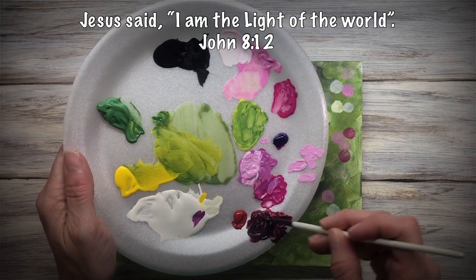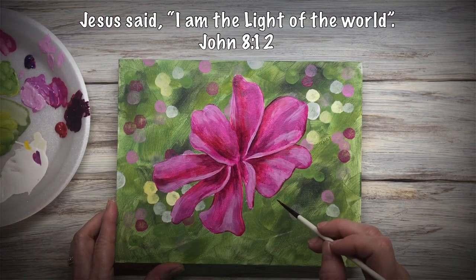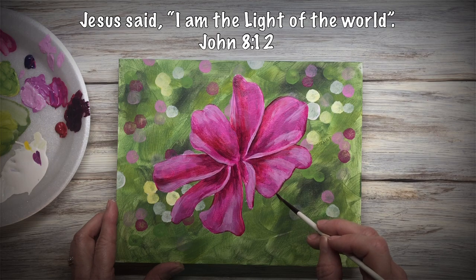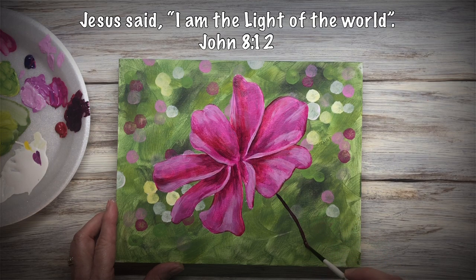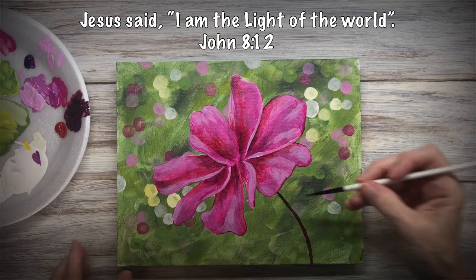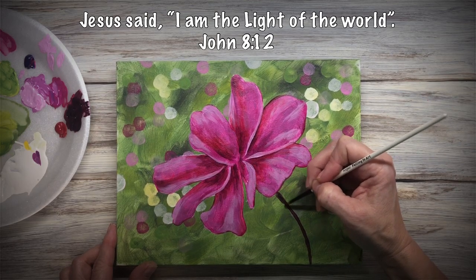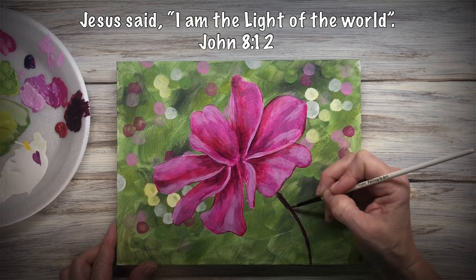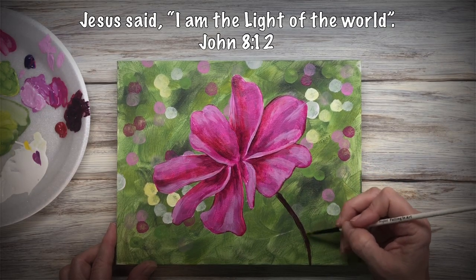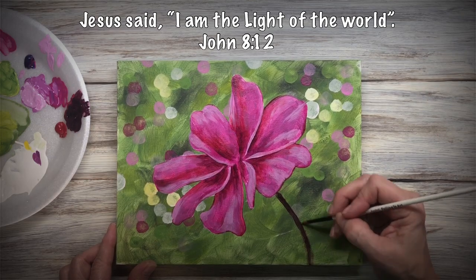Now I want to go ahead and get my stem in. I'm just using a dark shade — it really doesn't matter. Make sure that you go from the center imaginary line and then on down with your stem — that stem needs to be going toward your center. Then I'm going to clean and dry the brush and use it to kind of fuzz out the edges, because I don't want this stem to be real defined. I want to keep the focus on the flower, so I kind of want this to blend into the background a little bit.